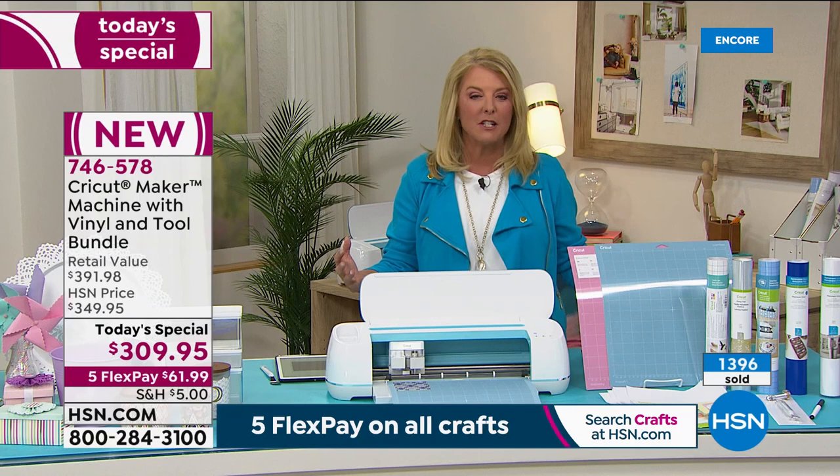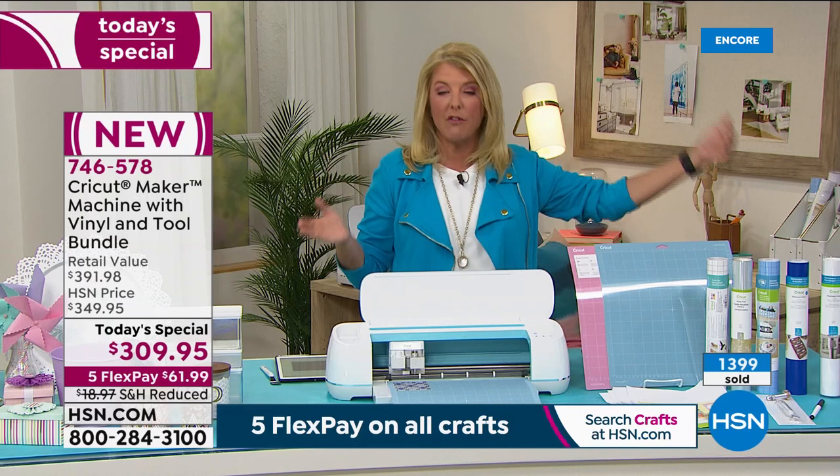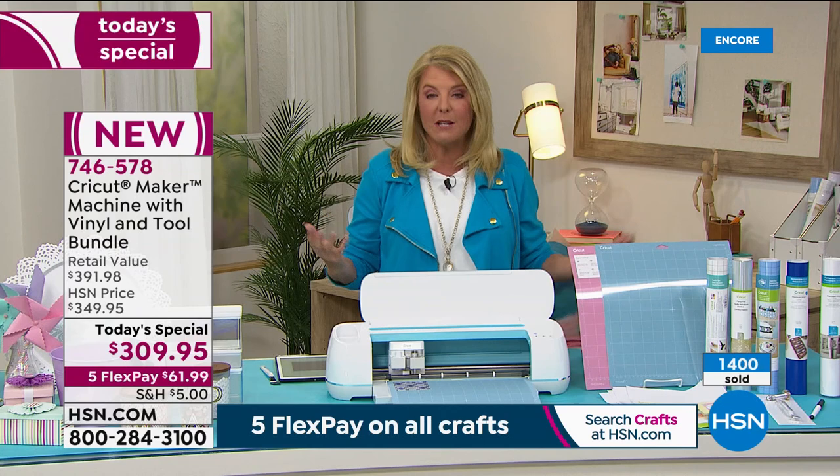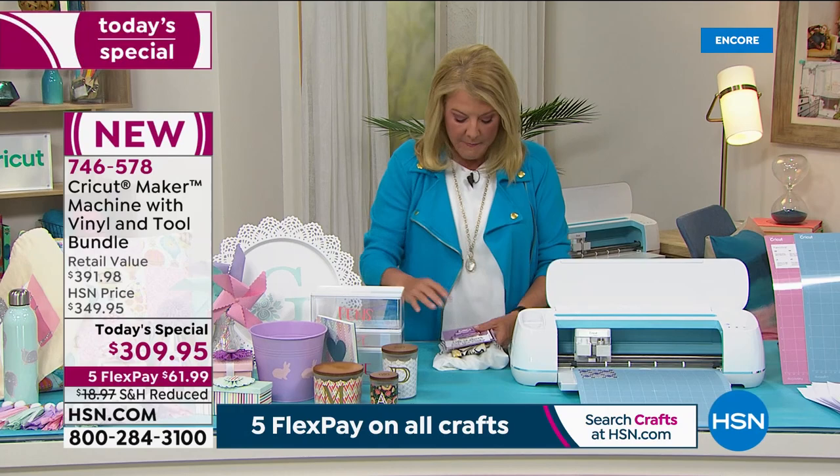Let me explain five flex. If you're brand new to us and wondering how to make it easier on your pocketbook — with our five flex, any major credit card lets you spread payments over five months. We don't charge any interest whatsoever. It's offered to make it easier to get these great deals home to you.